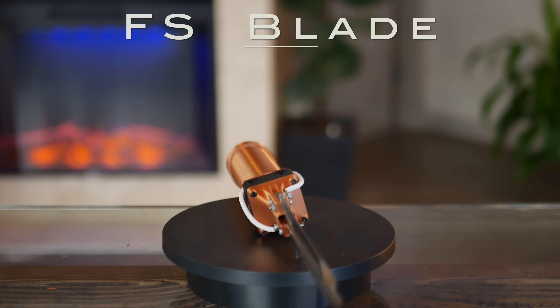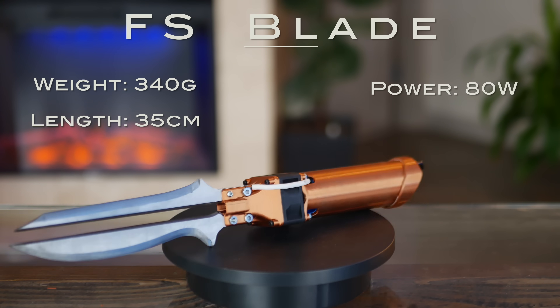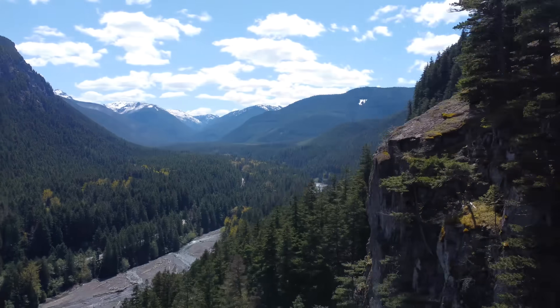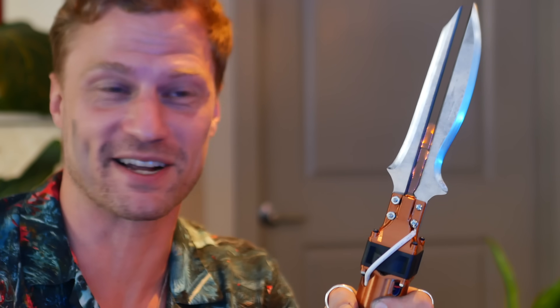The FS blade weighs in at 340 grams, measures 35 centimeters in length, consumes 80 watts of power, producing 20 kilovolt plasma. This has taken over a month of design and redesign and way more design than what I've shown on camera. But I have a great feeling this time. Oh, goddammit — it works.